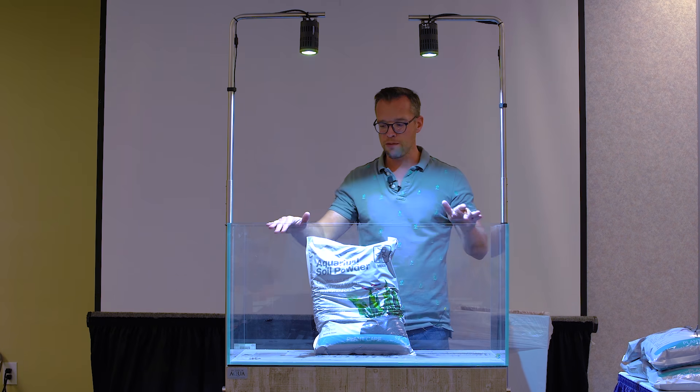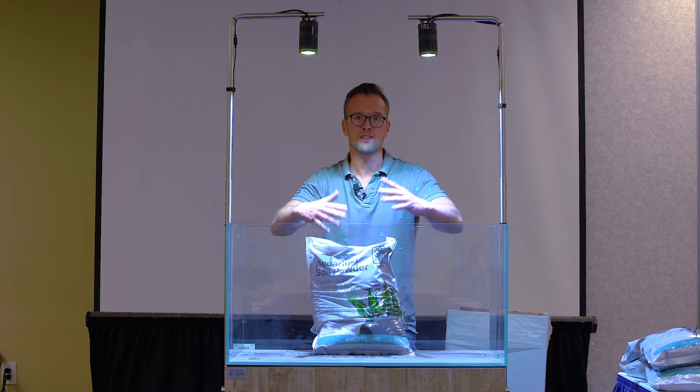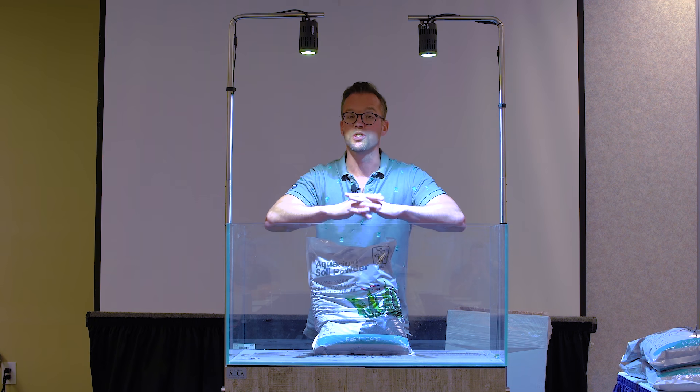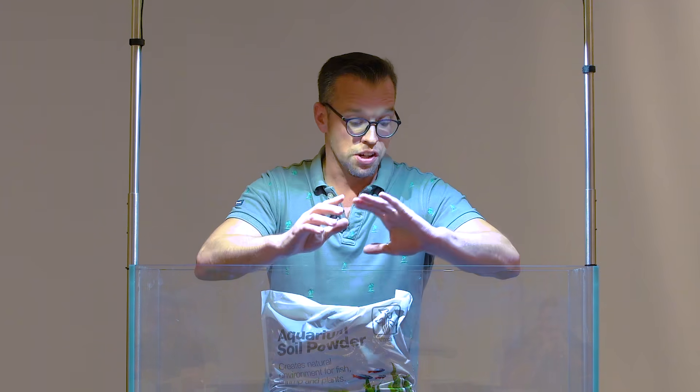My name's George Farmer. I am a full-time aquascaper - when I say full-time, I mean it's relentless, but it's brilliant. It's my absolute passion and I'm very fortunate to make a living doing what I absolutely love. Good, let's get started.